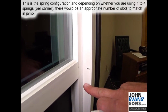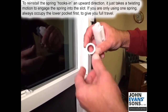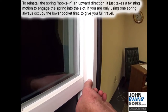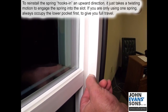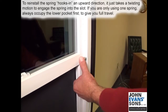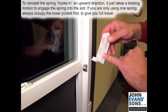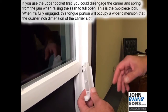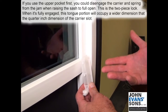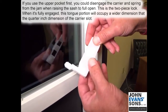That's your spring configuration. Depending on whether you're using one, two, three, or four springs, you'll have appropriate slots matching what you're using. To reinstall, the spring hooks end up in an upward direction. It just takes a twist motion to engage the spring into the slot. If you're only using one spring, always occupy the lowest pocket first — that'll give you full travel.